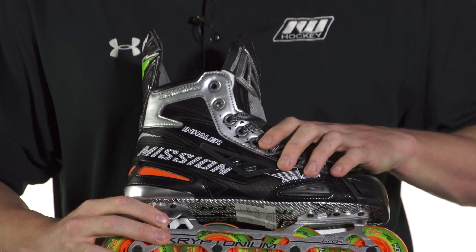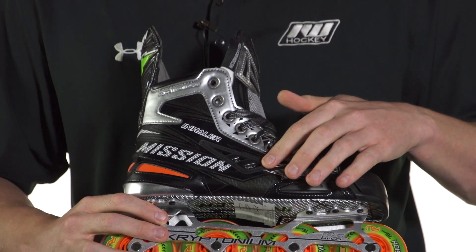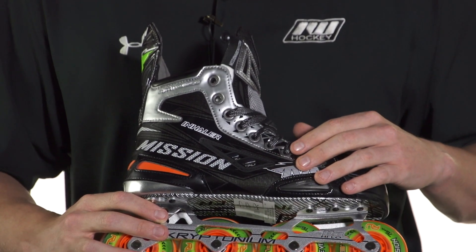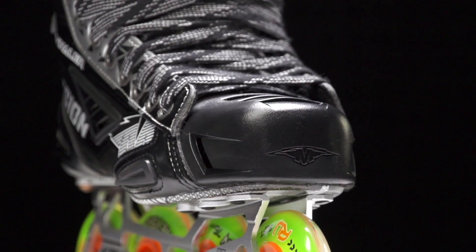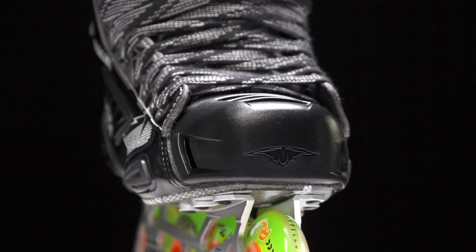New to the Mission Inhaler line this year — or updates I should say — is the new vent on the side as well as the wear patch. It has a sleek look; I like how it's really just built right into the boot, and it's going to give you really nice airflow out of the boot, getting rid of that hot air and then up through the toe cap. This is where we get that cool air coming in, just keeping you nice and dry out there.